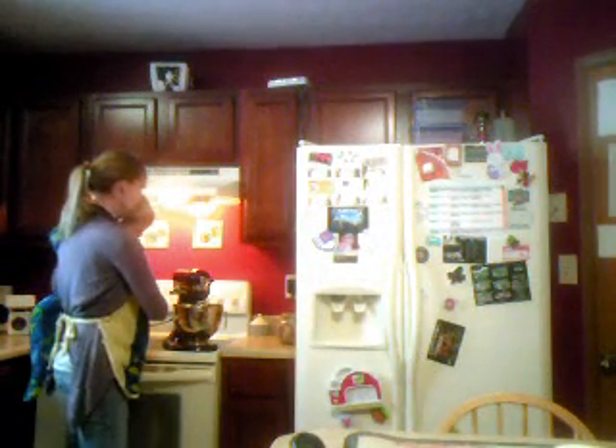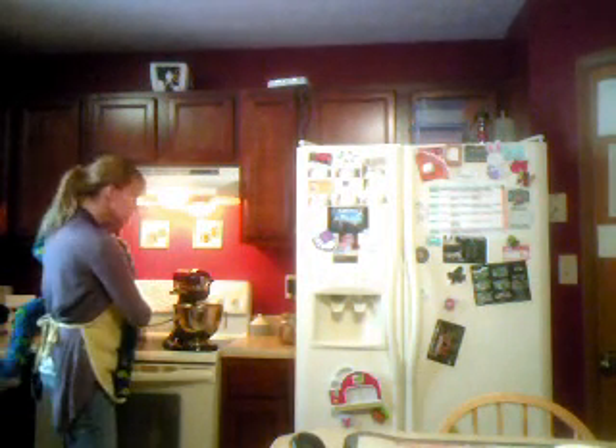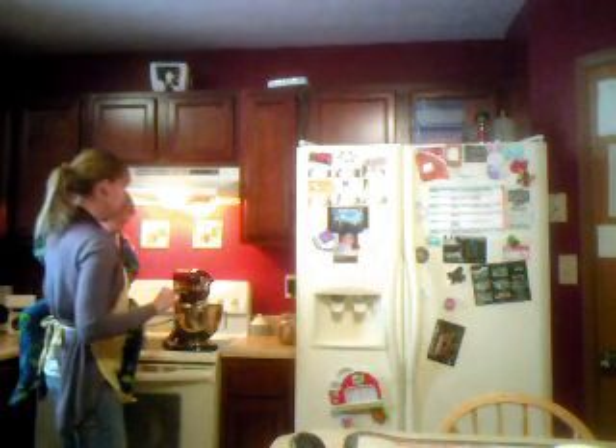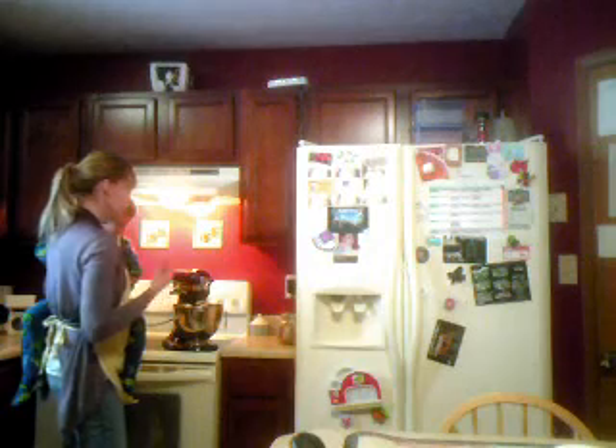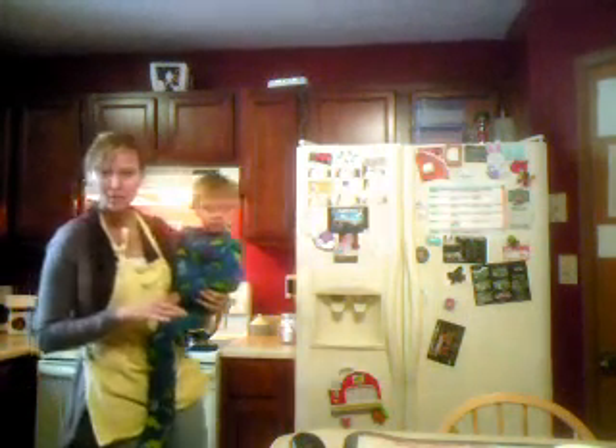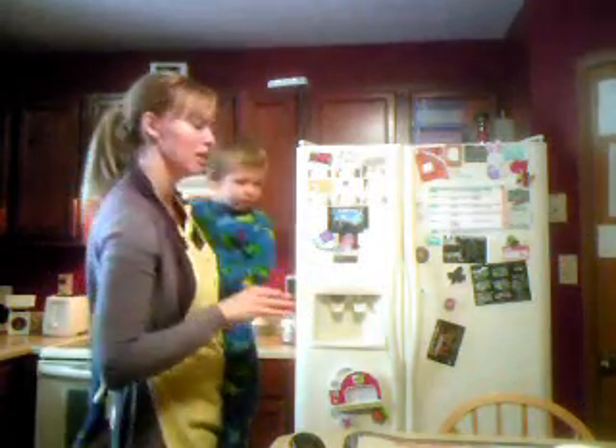So it should form a nice ball. Watch it. See if it needs a little bit of water or a little bit of flour. So right now it's not really sticking together — I'll give it a little more chance, but that makes me think you might need a little bit more water. If it's really sticking to the side, add a little bit more flour. You just want a nice little ball in there.